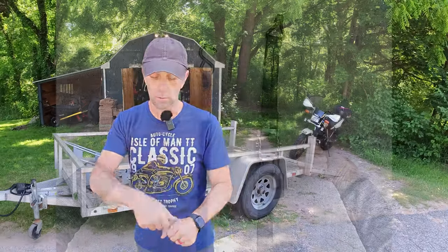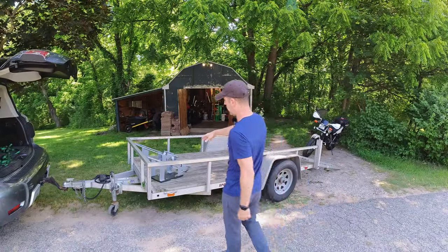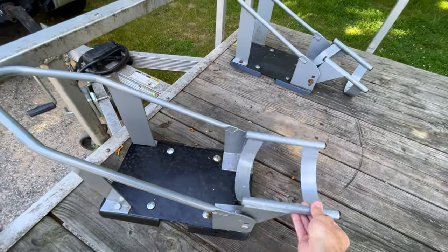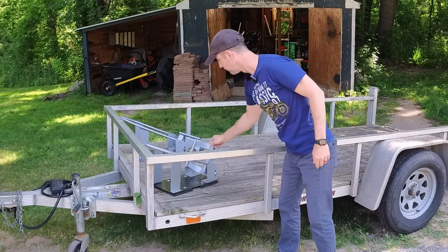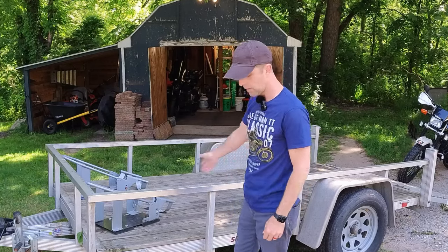You need ratchet straps — you don't want those cinch straps. You want ratchet straps that wrap around because they stay tight even when they're wet. I've got these Harbor Freight wheel chocks here and they've got this flip-up device that allows you to drive in, then they flip up against the tire. You just need some tie-down points and the rest is all technique. So let's get into it.